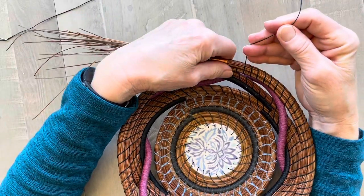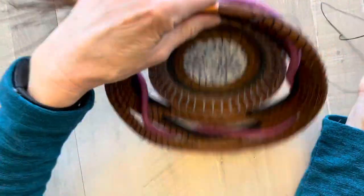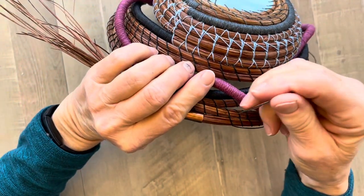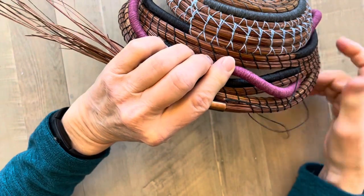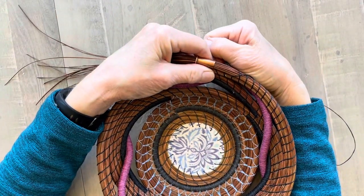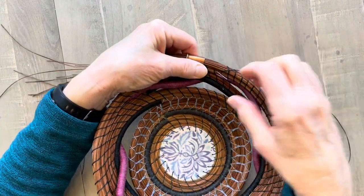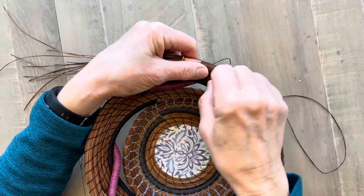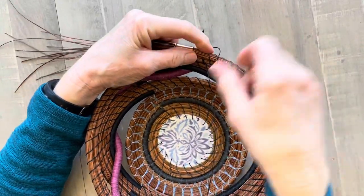The way to do the spiral wheat stitch is I turn my basket over. I always interlock my stitches. So I go in on the left of that thread, I come out in the front on the right side of that thread, so it interlocks that previous stitch. I pull it tight.